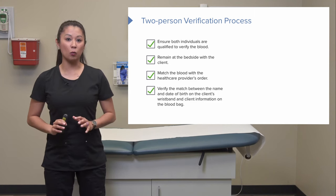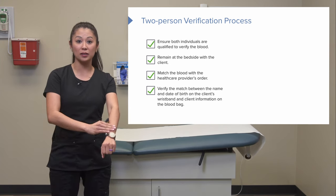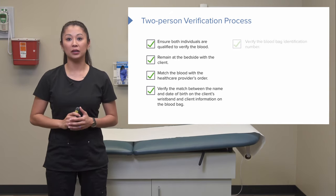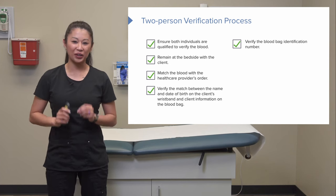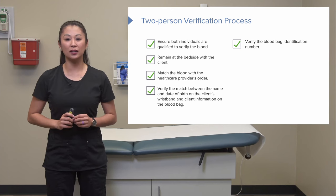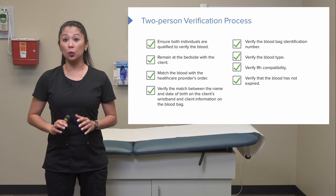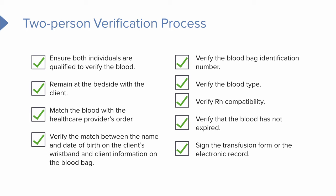We verify the match between the name and date of birth on the client's wristband against the information on the blood bag from the blood bank. During this process, we check the specific blood bag verification number, the blood type and RH compatibility, and confirm that the blood has not expired.